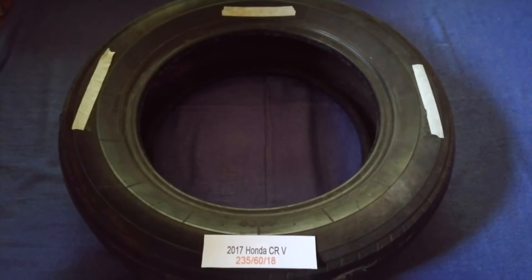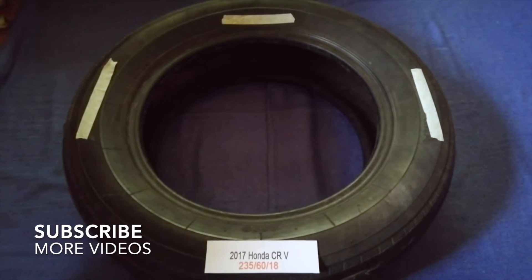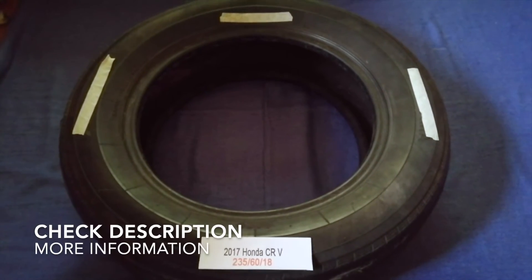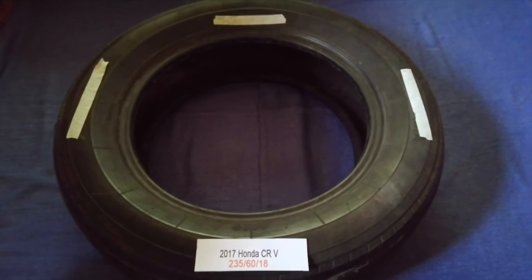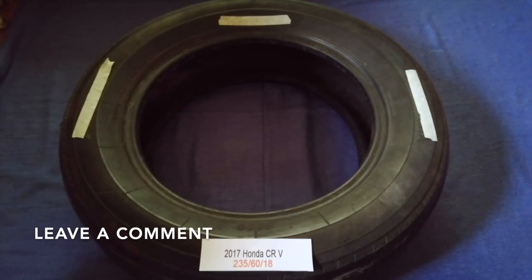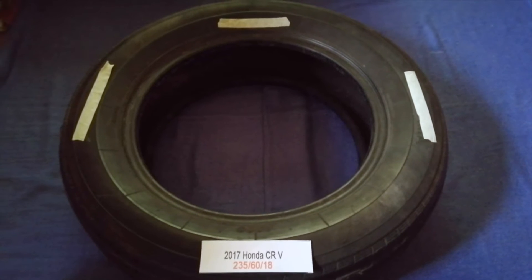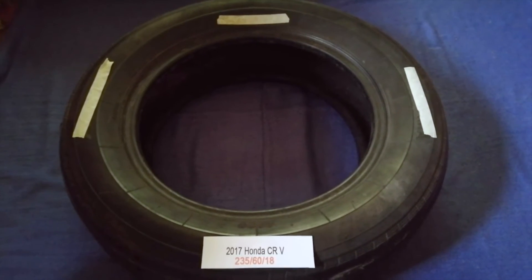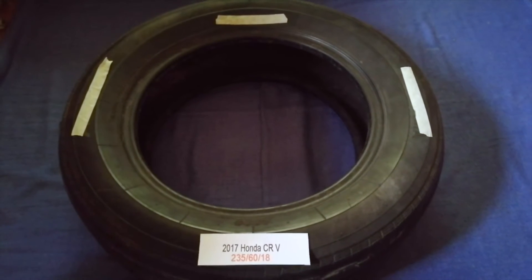Hey guys, welcome back. Today we are going to talk about the tire size for the 2017 Honda CRV. If you are looking for the tire size for your 2017 Honda CRV, I have already looked it up — just check the video description and I will try to leave the info there as well.